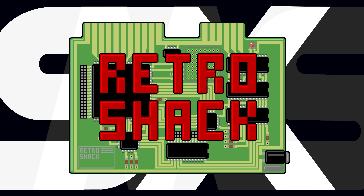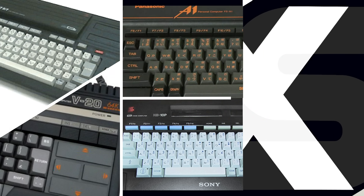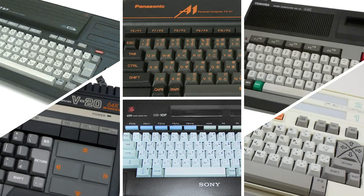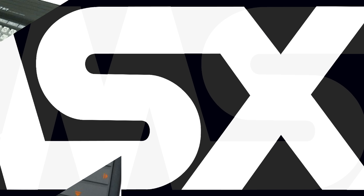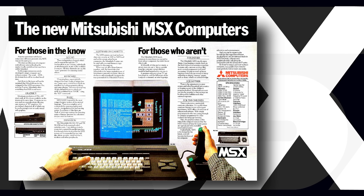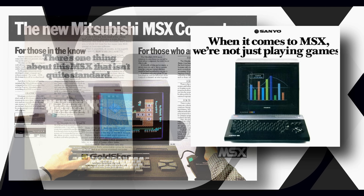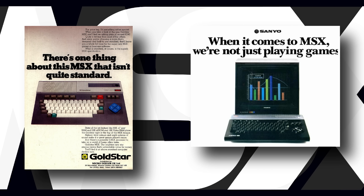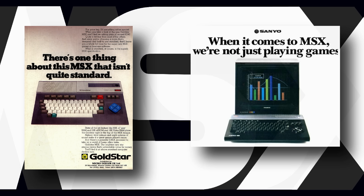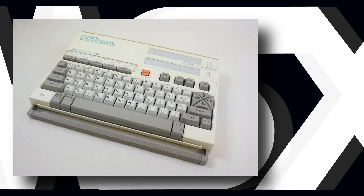Hi everyone and welcome back to The Shack, and an episode that I've been looking forward to for a couple of reasons. Firstly, I never owned an MSX and until researching and producing this video had never used one or really paid much attention to them at all. I was aware of them as I do remember them being around when I was a kid, but they did largely pass me by, and maybe passed you by too if you're in the UK or the US where they didn't really take hold.